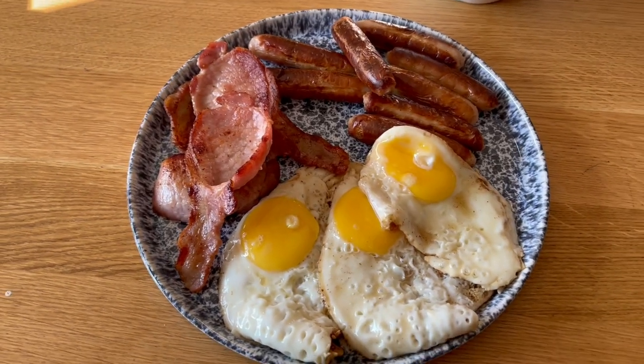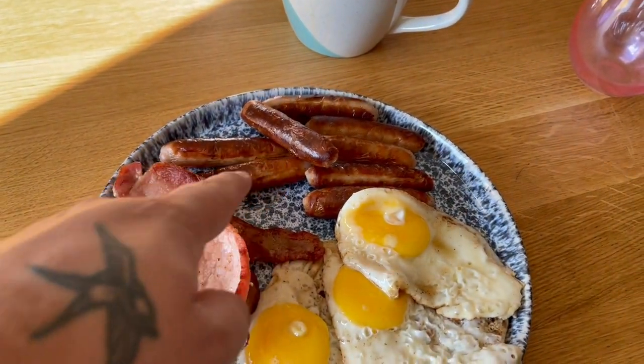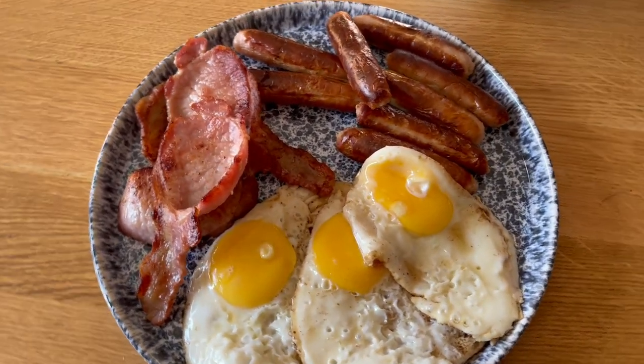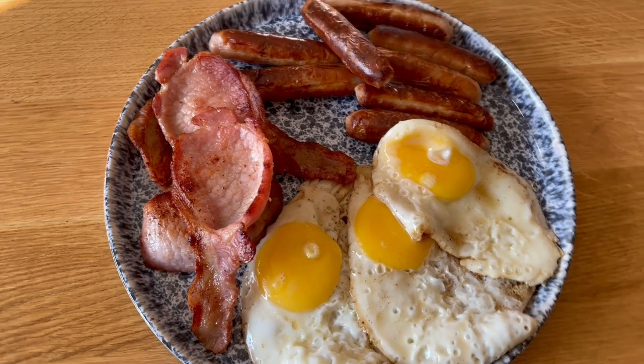This is my breakfast, and before someone asks why the egg's brown — well, because I used the same fat that I fried the onions, the bacon, and the sausages in. And yes, I know I was missing lots of things, but this is how I like my breakfast. If you don't like it, fuck off.